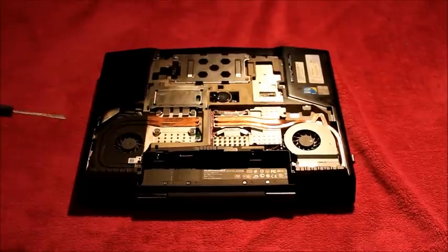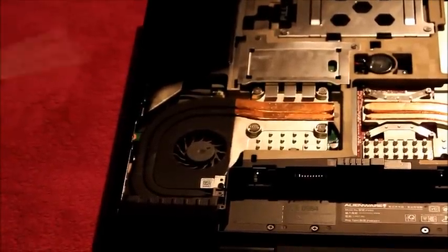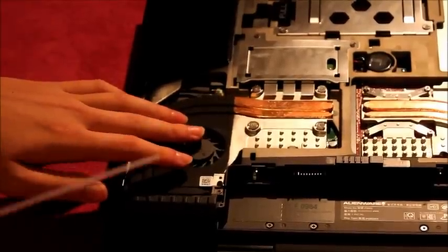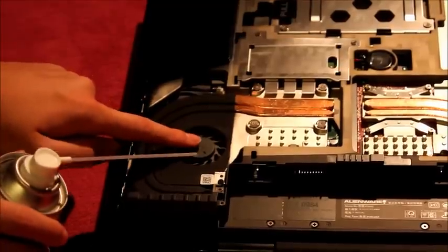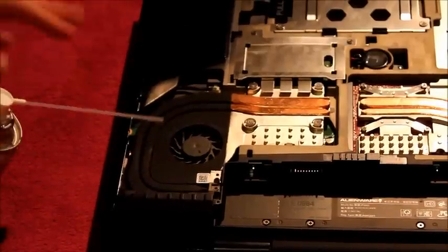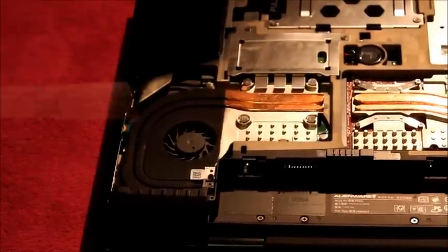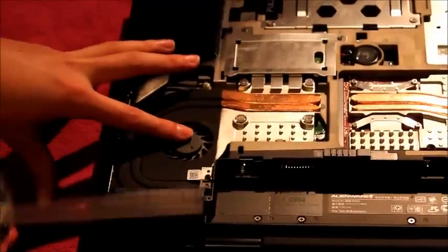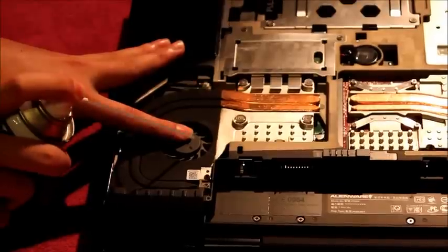There are two fans as I mentioned, one on either side. Get your compressed air. If you haven't ever done this before, or it's been a long time since you did it, there will be dust on the fans, on the blades — you will just see it. They should be matte black, but in fact they look slightly silvery grey. I did this a few weeks ago and there is already some dust build up. What you want to do is put a finger on the fan so it doesn't spin, and then using the compressed air, spray and it will bring off the dust.